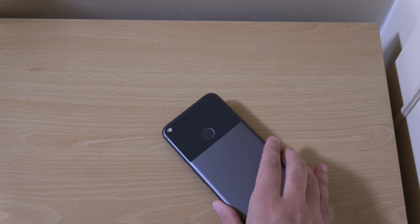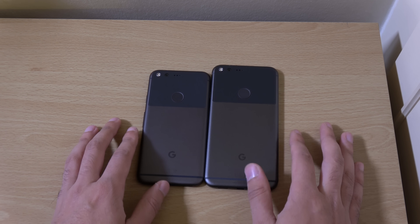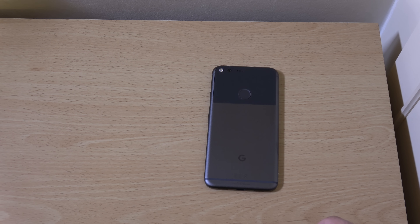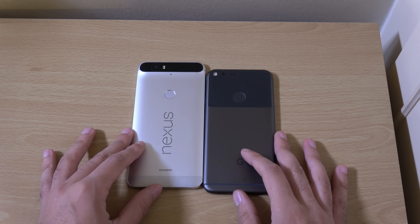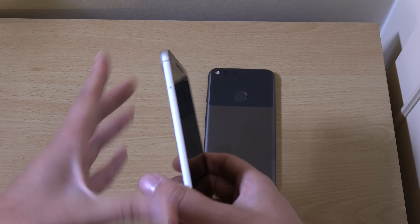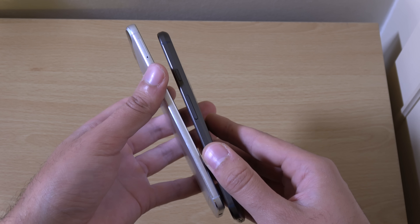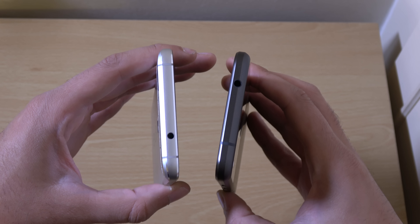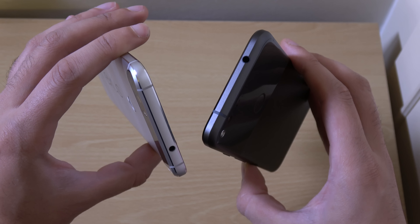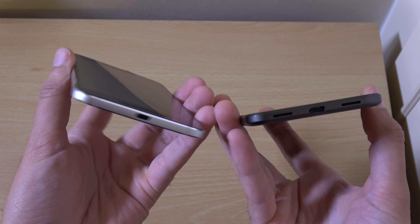Not too much different from the smaller one here. So lots of Pixel for your viewing pleasure. We do have the 6P as well — you can see it's a little bit bigger, 5.7 inches. I stand by the fact that the Pixel is a little bit thinner here. Maybe you might not notice it, but you can see they've gotten rid of the bump at the top, which is quite good. I don't really know if it's a massive step up from the 6P in terms of build quality, which is still amazing even a year on.